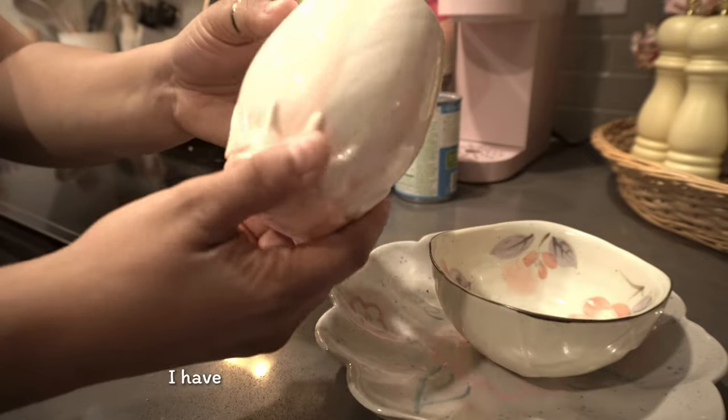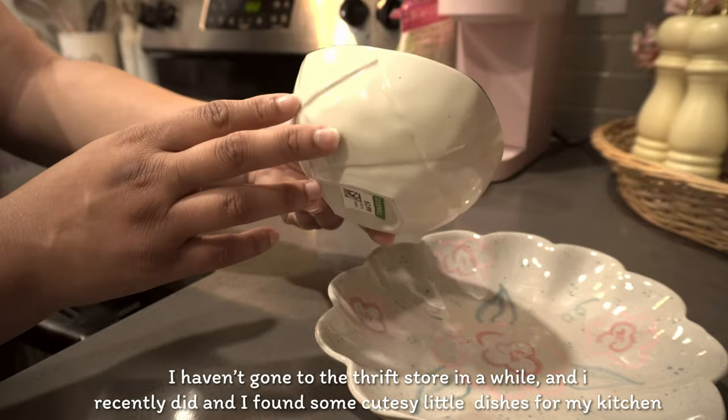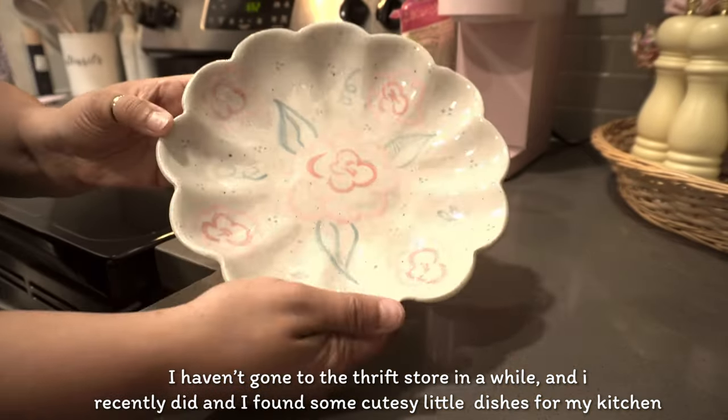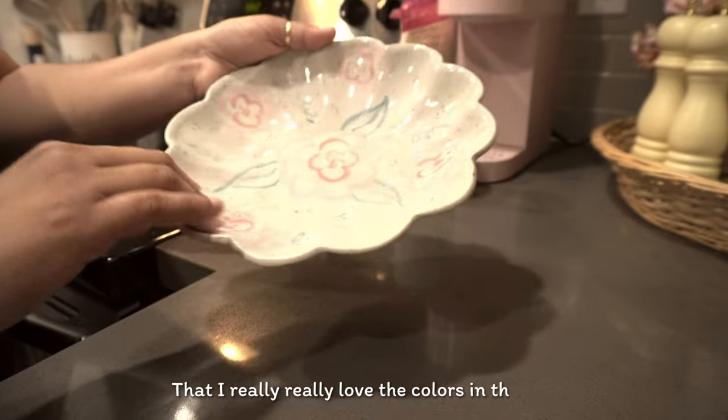Honestly, I haven't gone to the thrift store in a while, but I recently did and found some cute little dishes for my kitchen that I really love — the colors and the shapes.